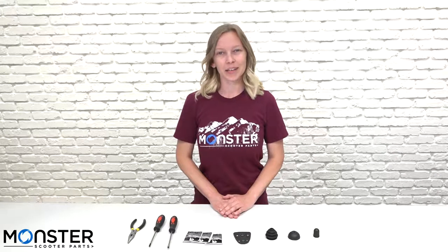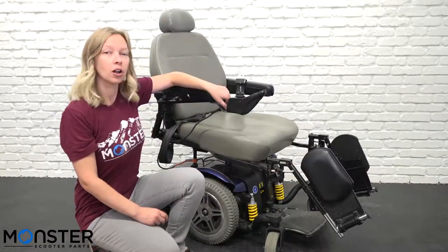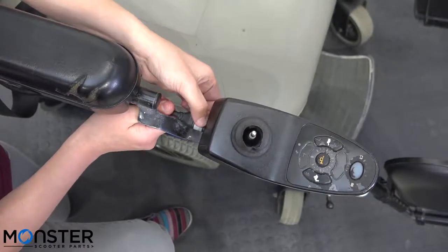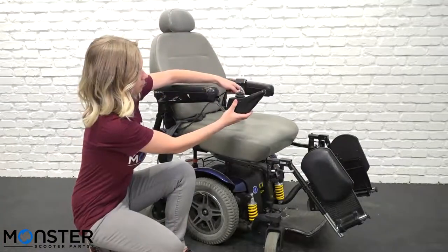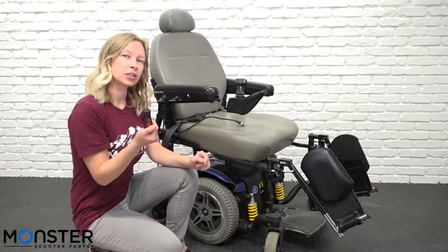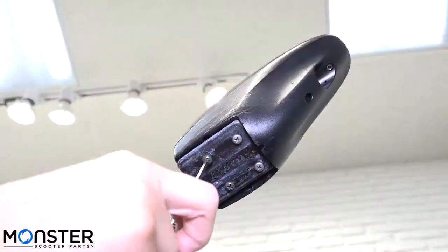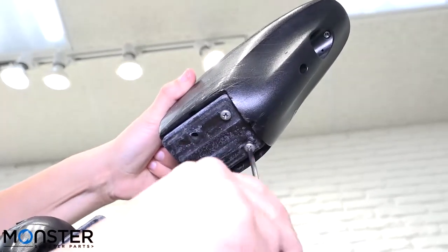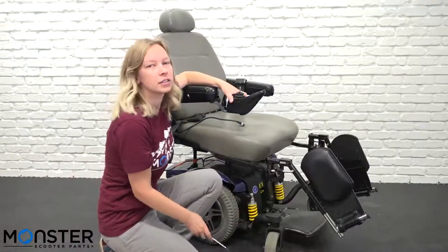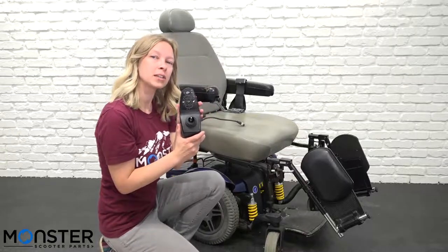Now that we have everything we need, we can go ahead and get started. Pull back the gray collar on the bus cable on the bottom part of the joystick and pull that out to disconnect it. Once that's disconnected, grab your Phillips head screwdriver and start unscrewing the screws on the bottom of the joystick. Now that the screws are removed, let's go ahead and remove the joystick and replace the components.